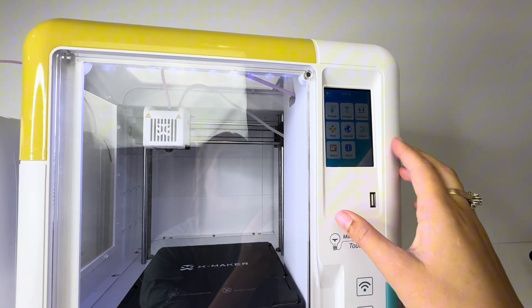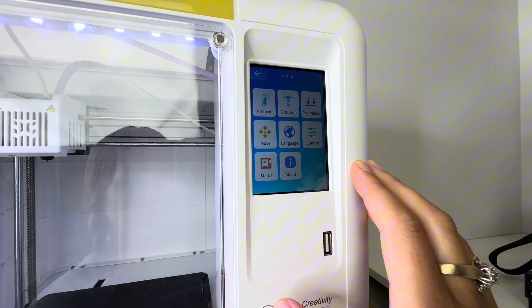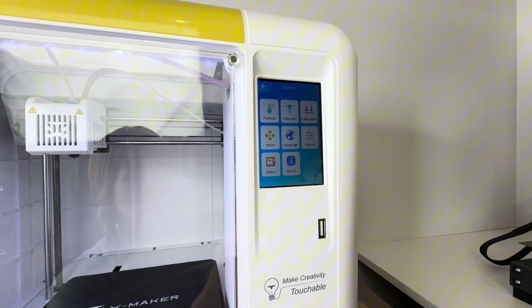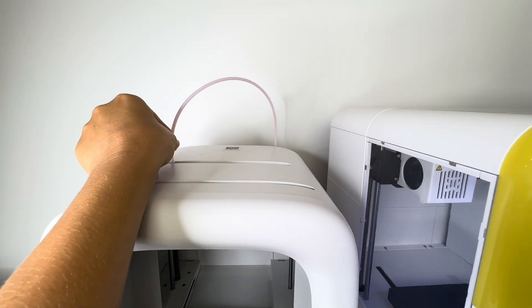The XMaker has a touchscreen, so you can actually do some things just by touching it — you can change out the filament, calibrate, and upload designs — whereas the Joy has no touchscreen, so you have to do everything through the app.